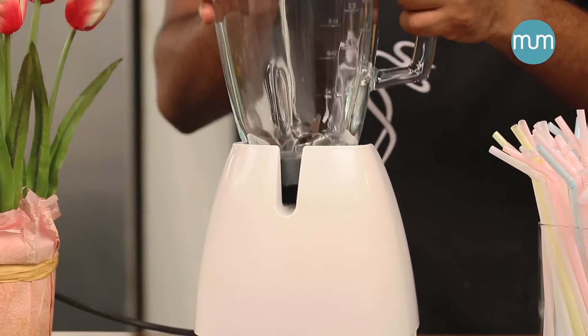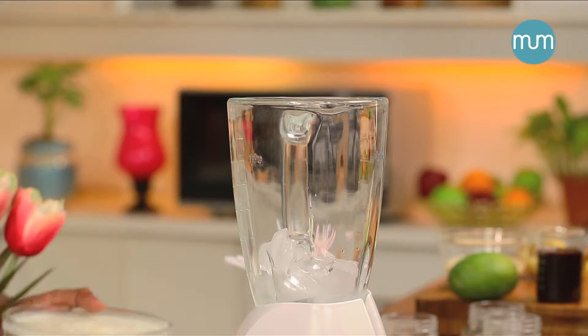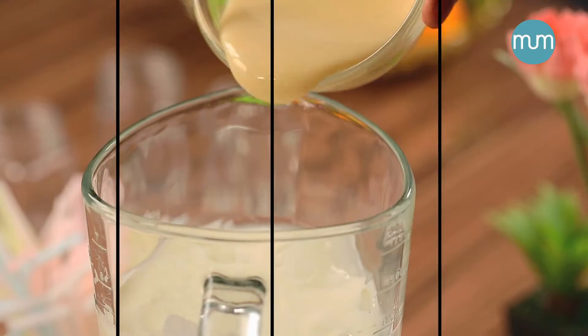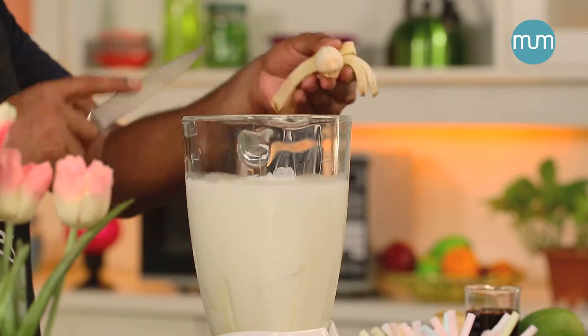First, put some ice cubes in the blender. Now we'll add our fat-free yogurt. Let's add some condensed milk and dice some bananas.